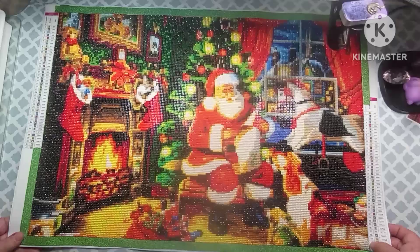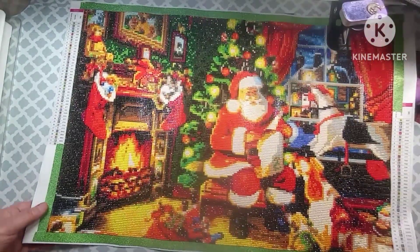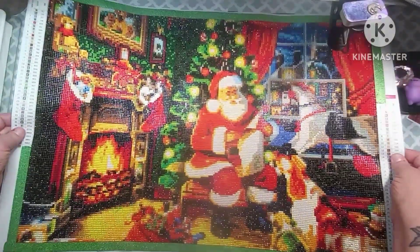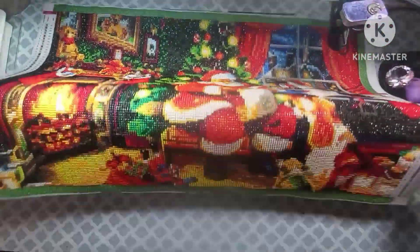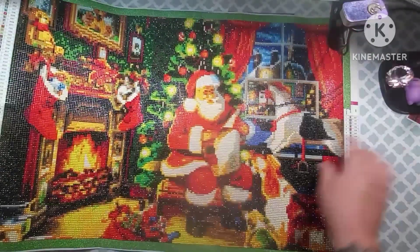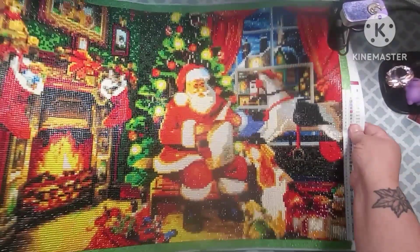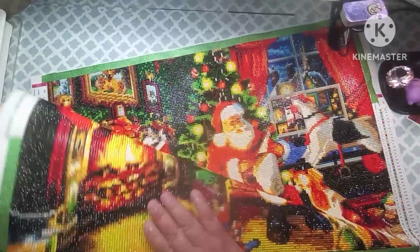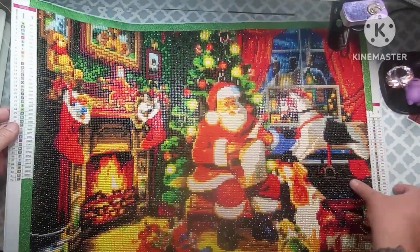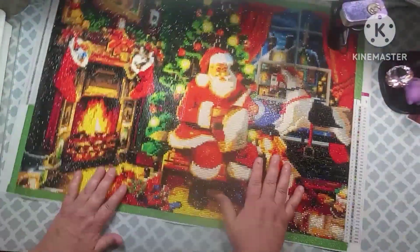It is very well rendered for the size, actually. Of course, it does look better in the camera, but it's one of those that looks better from far away, but it's very sparkly, very shiny. I had no issues with drills. There was only one color where the drills were kind of janky looking, but nothing that you couldn't work with. And this is a round. There were 42 colors in this, and it does have the DMC codes. The drills and everything were very, very nice.